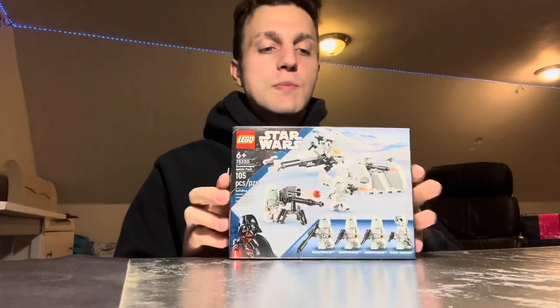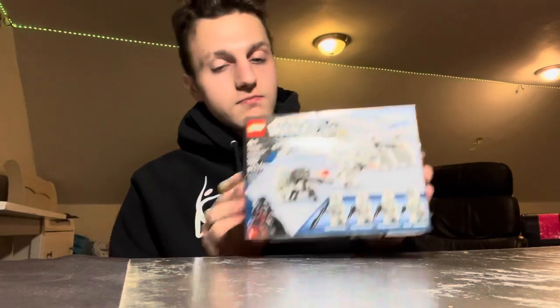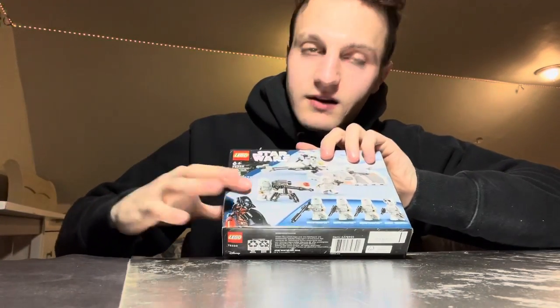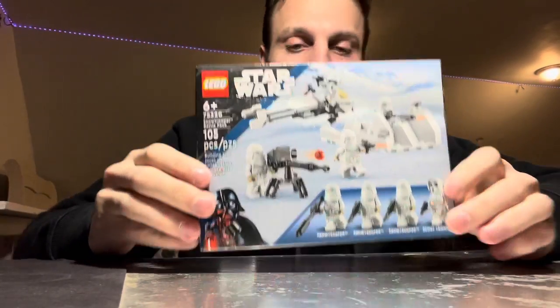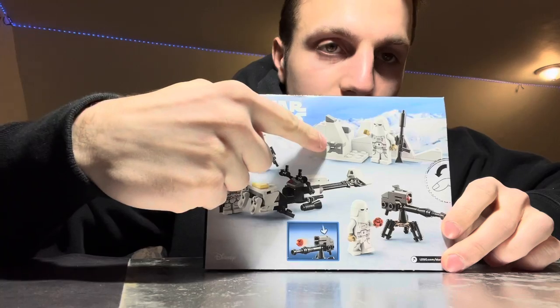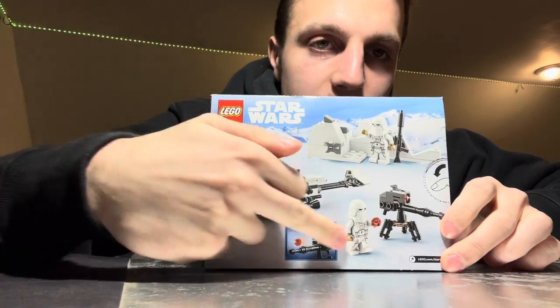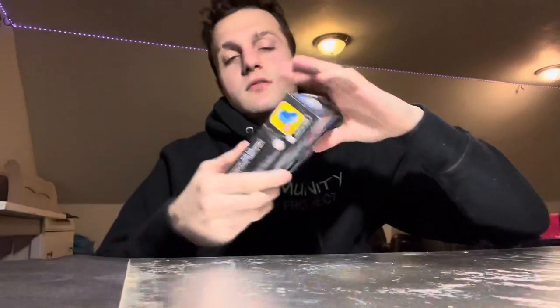This is the Snowtrooper Battle Pack. On the box art, I love it — there's a little Darth Vader on the side, nice black printing, and a little LEGO brick on the side. It looks really good and showcases all the figures on the front. On the back you get to see extra stuff too, behind the little snowbank showing off more characters.